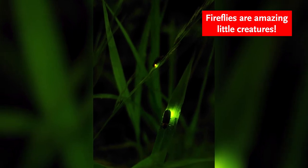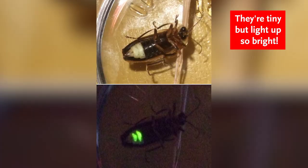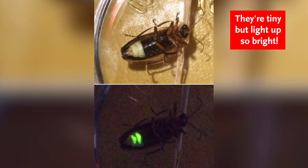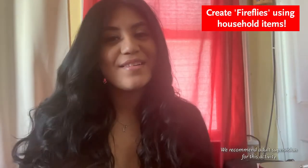Fireflies are amazing little creatures. We often see them on hot summer nights while they glow in the dark. They are tiny but light up so bright. Today we are going to make our own firefly mason jars, creating our own fireflies using a few household items.